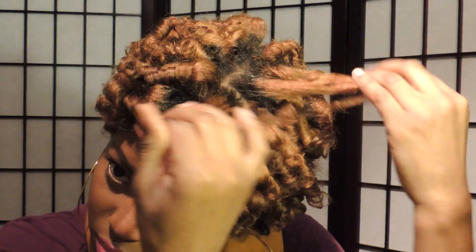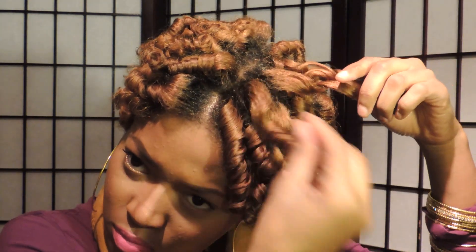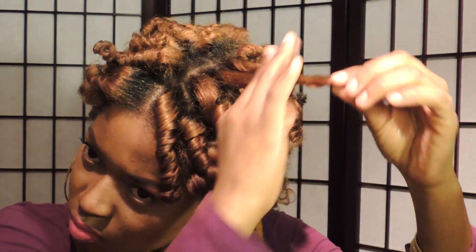Here I'm applying the coconut oil from my hands onto my hair and basically separating the curls. This is how you can do it if you choose to separate your curls to give your hair more volume, or you can just leave them and let them drop naturally.